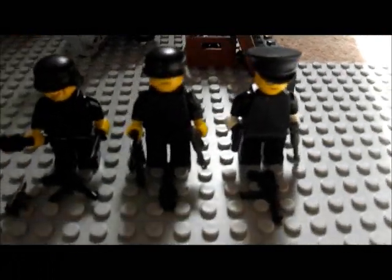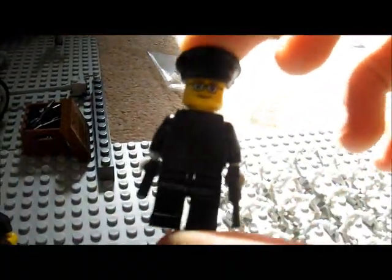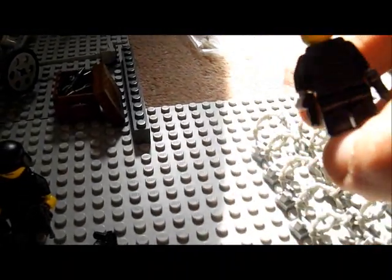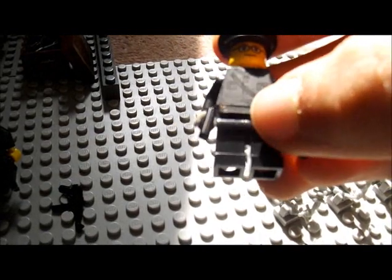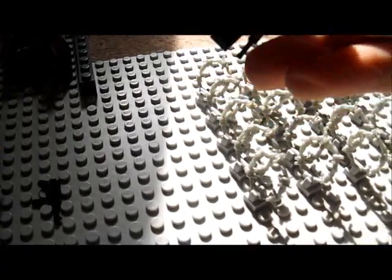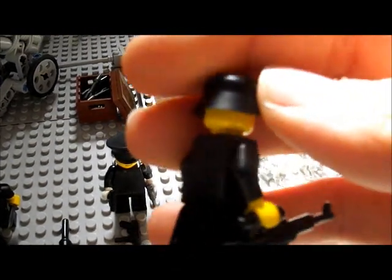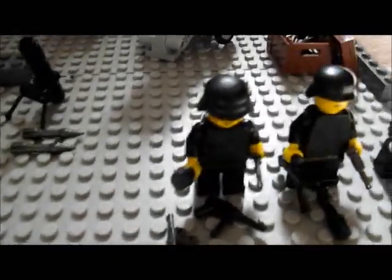To the back we have three SS guys, and one is the officer right here. He's got a BrickForge helmet. He actually has decals — they all do — but because it's on a black torso it's quite difficult to see, though you can see it with the light depending on the lighting. He's got a Walther PPK and a Luger. Then I got two of these Wehrmacht soldiers — they also have decals, as you can see. One has an STG-44 Vampire. This guy too — he has some weapons.